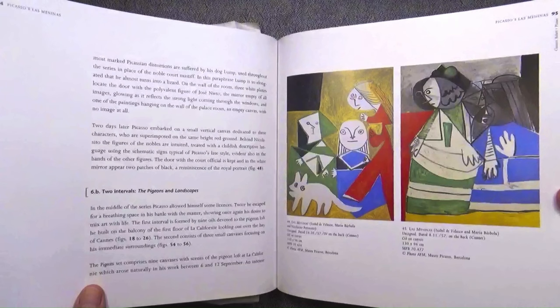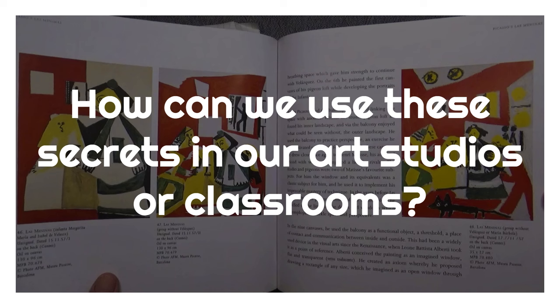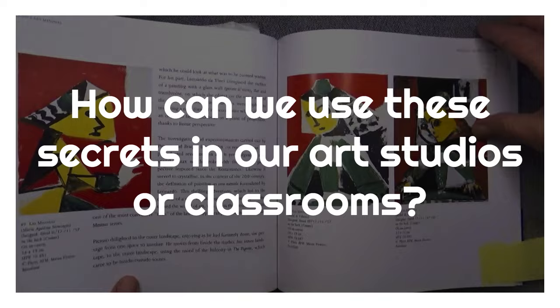With Las Meninas, Picasso took four and a half months to complete his series of 58 oil paintings. Most of us don't have this time, so how can we use his technique in our own classrooms or studios?